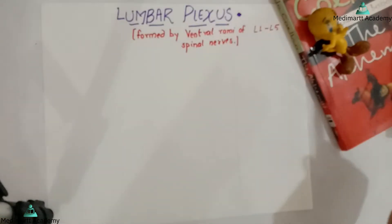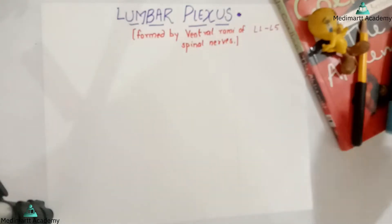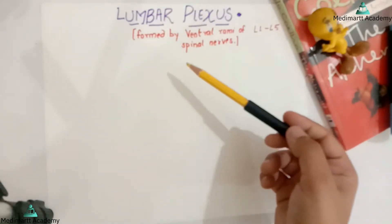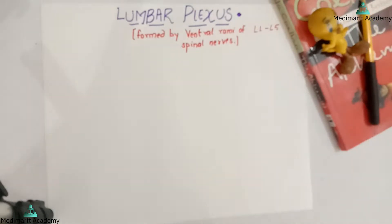Now I will be teaching you here using the blue color, but obviously in the exam you have to use the yellow pencil color, so that is going to be beneficial. I am not using yellow color because it will not be clear over here. So without wasting much time, let's start — as we know the lumbar plexus is formed by lumbar 1 to lumbar 5 spinal nerves.